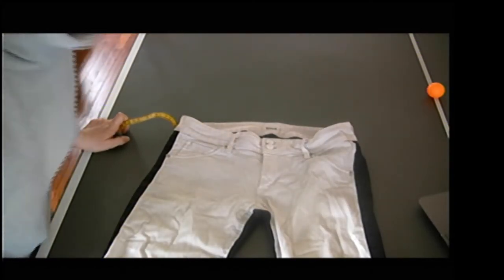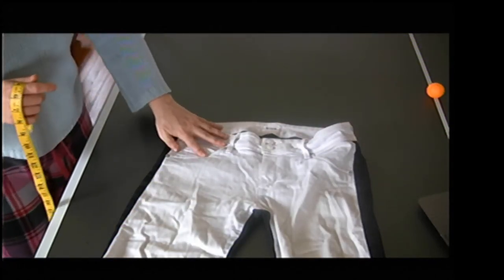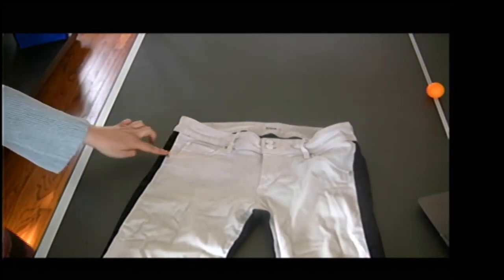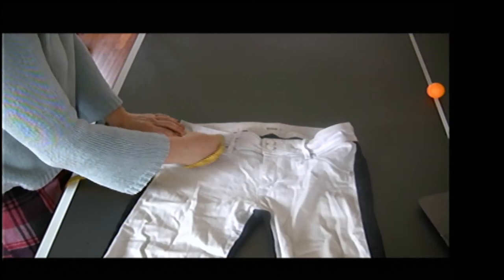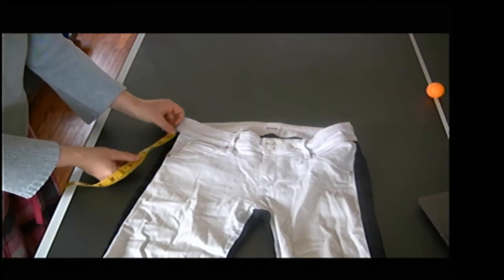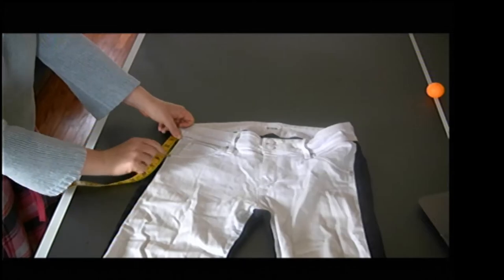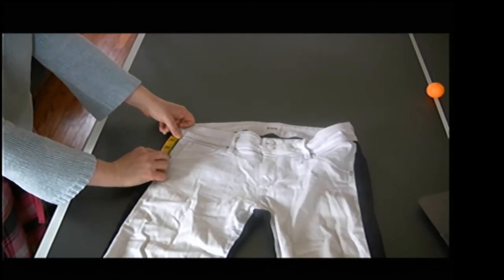Next I want to do my front pocket opening. Here's my front pocket up here. I'm going to measure from the side seam to that front part — that's four inches. Then for my front pocket depth, I'm going to measure down from my waist seam along my side seam to the edge of the pocket here, and that's two and three quarters inch.